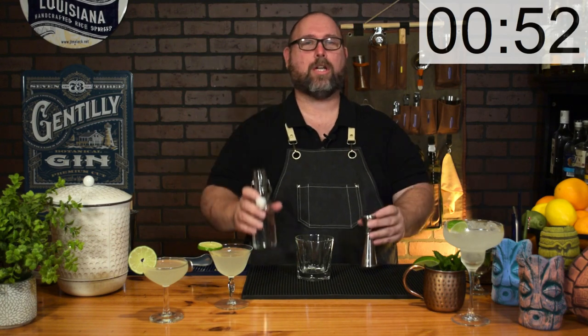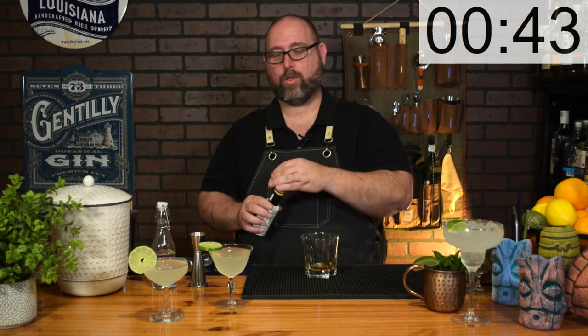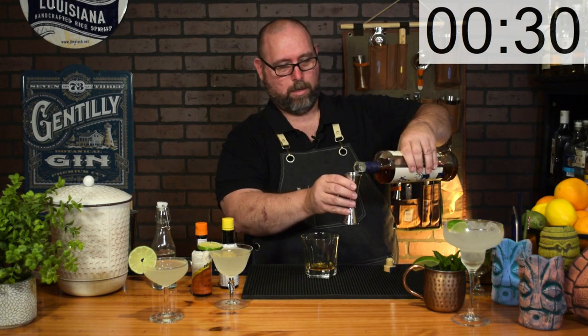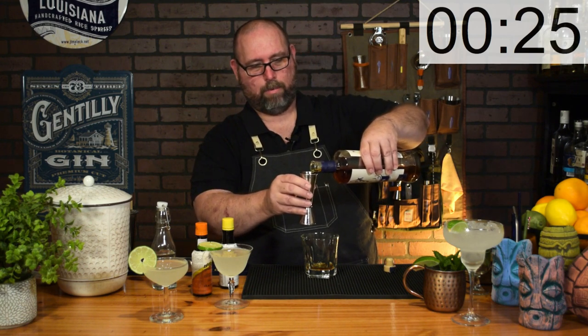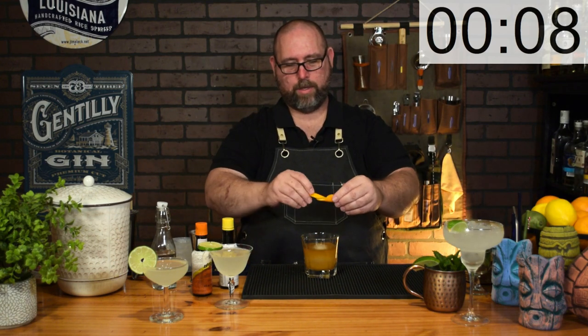Our last cocktail is the Old Fashioned. Take an Old Fashioned glass and add a quarter ounce — or up to a half ounce, your preference — of simple syrup. Do two dashes of Angostura bitters, and I like to add a little orange bitters as well, two dashes of that. Then two ounces of whiskey — this one is made right here in Louisiana. Get yourself a nice big ice sphere or ice cube, give it a little swirl, garnish with an orange peel, give it a nice twist, drop it in, and there you have the Keto Old Fashioned.